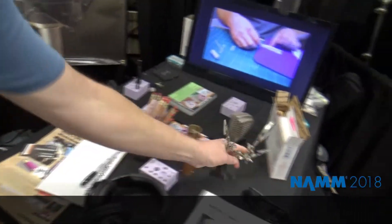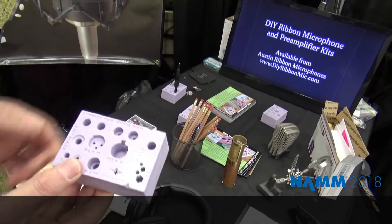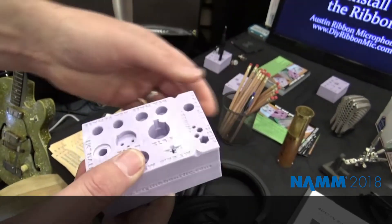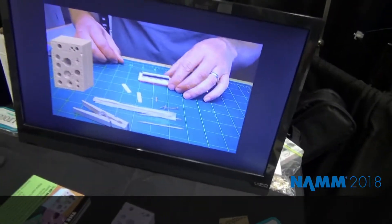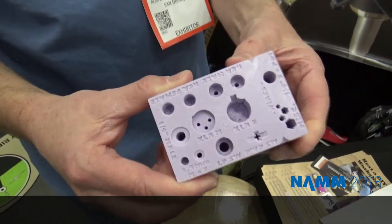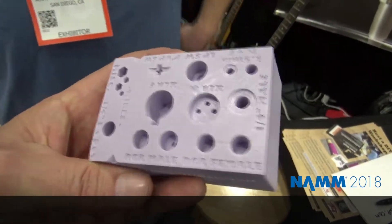One more thing I want to show: if you've ever soldered anything, you know what a 'third hand' is — and it's a piece of crap. I have a new invention called the Hot Holder, which is a solid block of silicone molded for all the audio connectors you could possibly think of. It grips them very tight, has a space for wires, doesn't suck the heat out because it's silicone, sticks to your bench, doesn't scratch parts, doesn't tip over, and can be placed in any orientation. Everybody's freaking out about this.